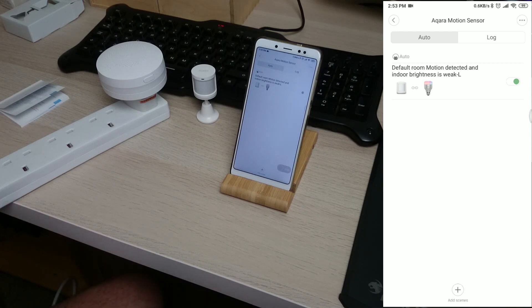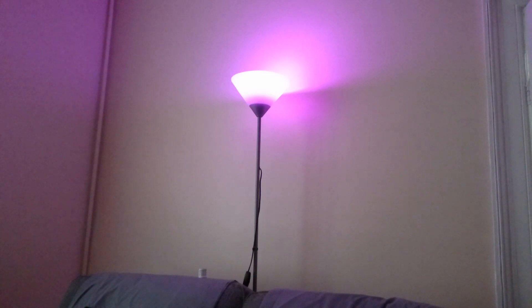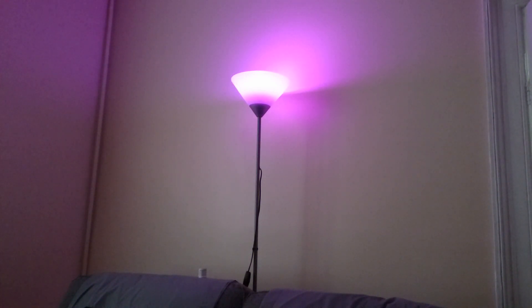So here we have the living room lamp and we've got the little sensor in the corner there. I'll shut the living room curtain. If I move — it turns the lamp on! Let's turn the living room lamp to blue. Turn off the living room lamp. So I'm stood really still, and one, two, three — move. Yay! That's good.